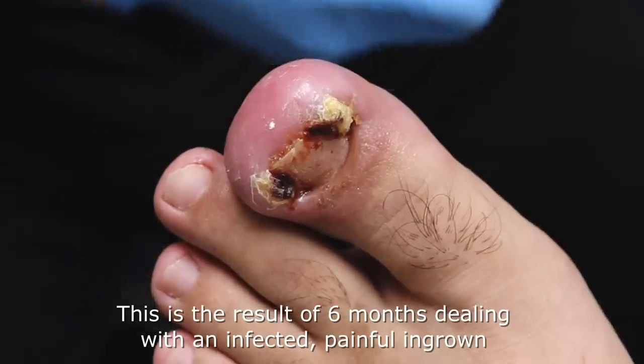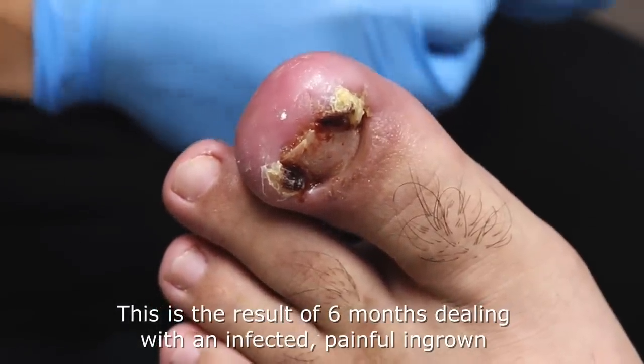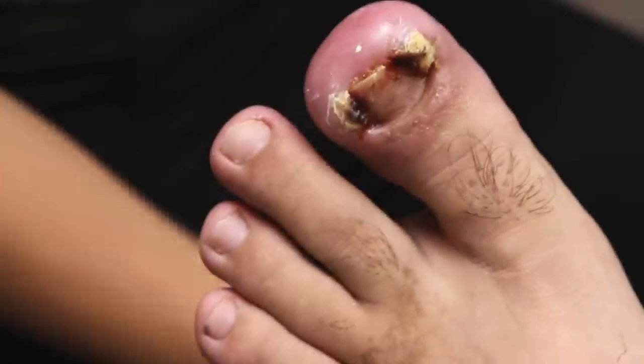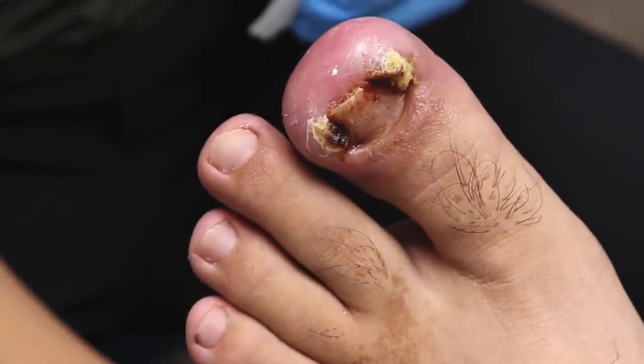When I wear shoes, then it's like pain. It's really bad. But when I wear shoes, then it's fine. Okay, it's the pressure. Yeah, only when something touches it.